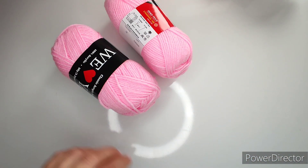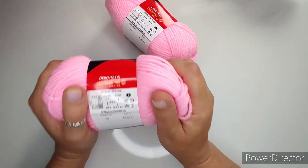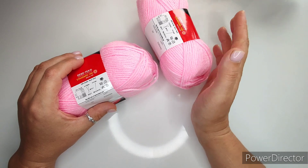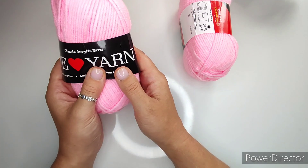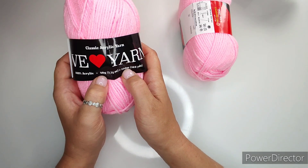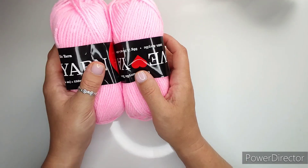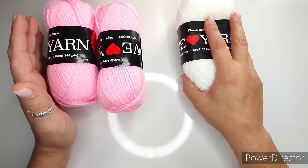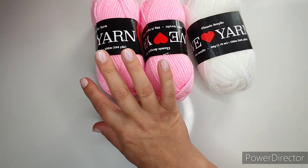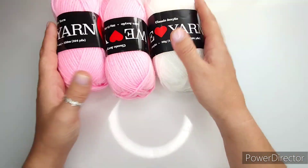You want to use a lightweight number 3 yarn or DK weight — brand and color don't matter, just similar weight. I'm using 'Yarn We Love' by Hobi, 100% acrylic, approximately 150 meters per 50 grams, so about 300 meters per 100 grams. Make sure you have enough for the collar, sleeves, and main body.